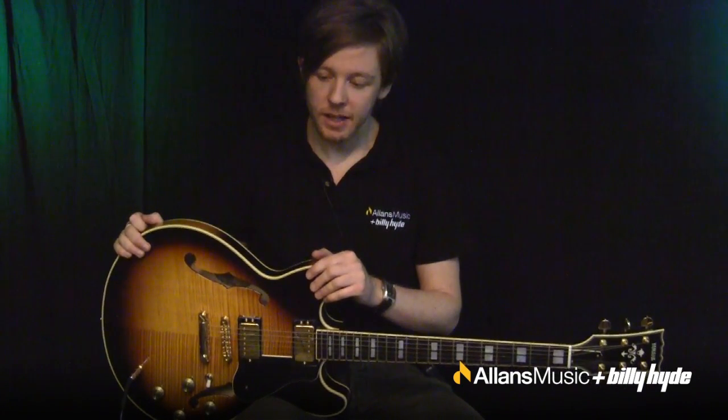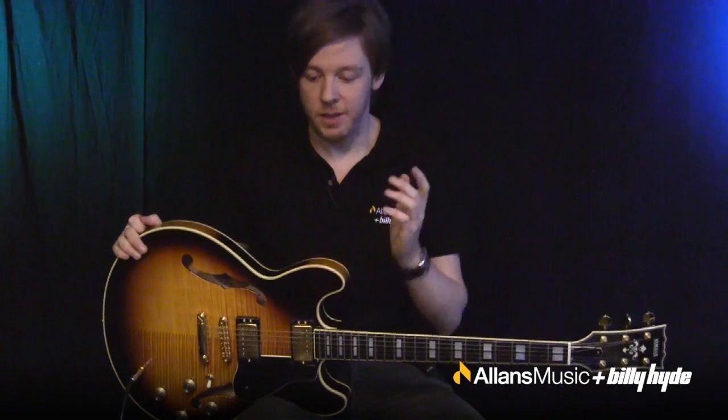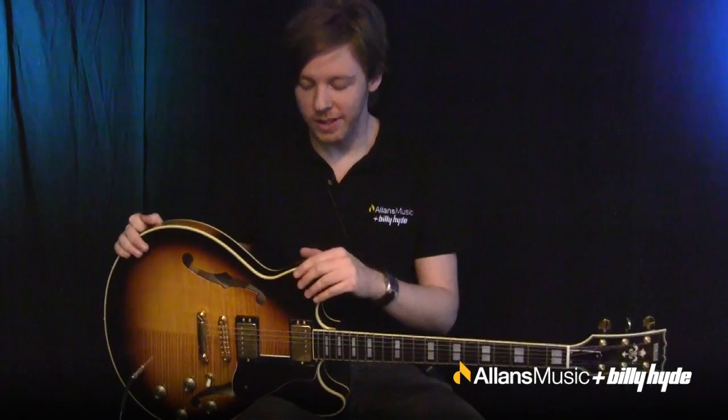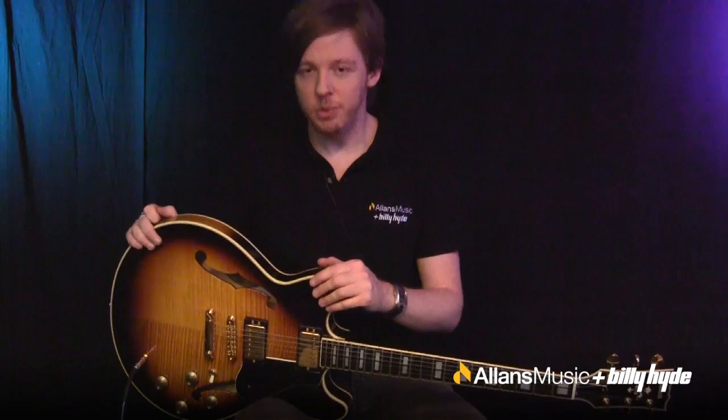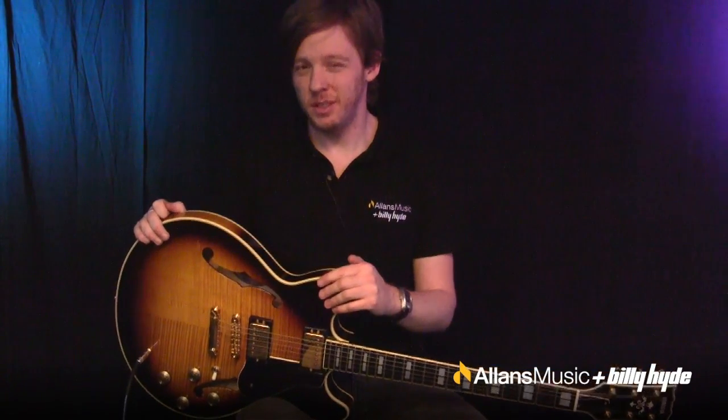There are also a lot of guitars from Gretsch built this way, and heaps of other brands like Ibanez do this style of instrument. Now why would you buy one of these? You might be a blues fan, a jazz fan, or an alternative rock fan.